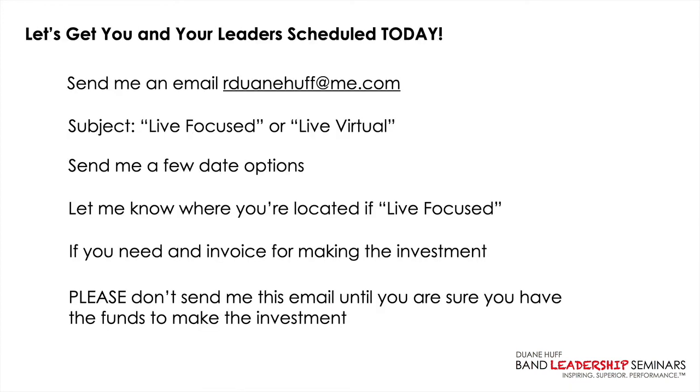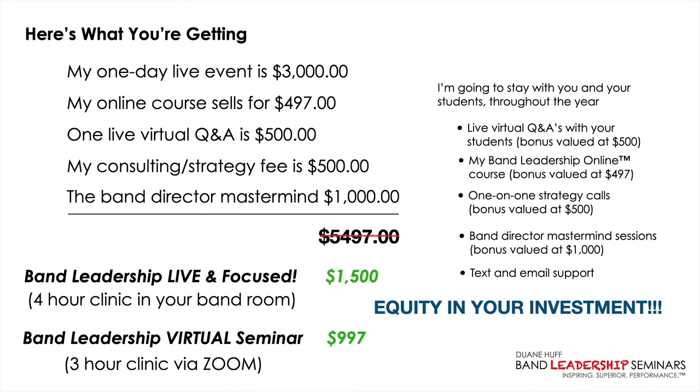So let's go ahead and get you and your leaders scheduled today. Send me an email to rduanehuff@me.com. In the subject line, let me know if it's Live Focused or Live Virtual. Send a few dates, let me know your location if you want the in-person option, and let me know if you need an invoice. Make sure you have the funds ready before you reach out. Don't wait — the spaces are limited and we're only doing this in April, May, and June. I look forward to working with you and your students. Send me that email and we'll talk soon.